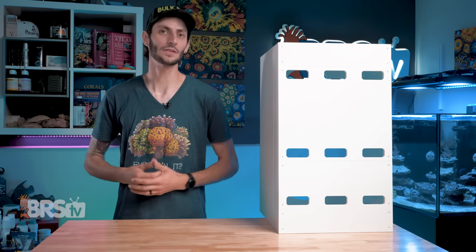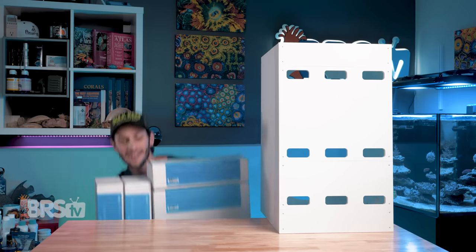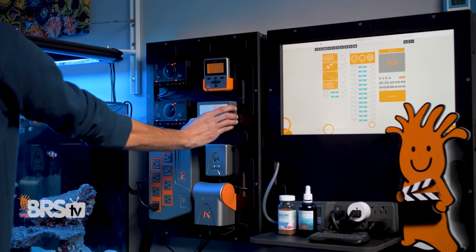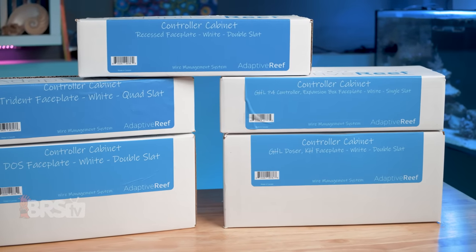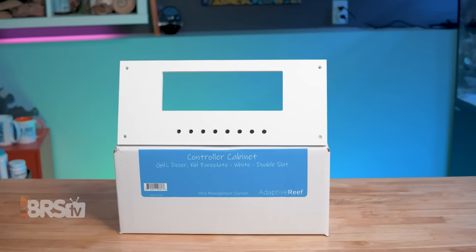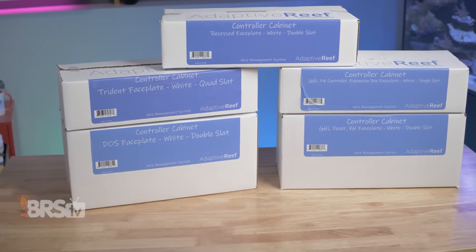However, Adaptive Reef doesn't have 'adaptive' in their name for nothing — there are also a number of optional faceplates tailor-made to fit popular reefing gear so that it fits like a glove and really nails down that custom look. Currently, you can pick up a recessed faceplate for pump controllers, faceplates for the Neptune Systems Trident as well as the DOS, and faceplates for GHL's Profilux controller and the GHL Doser or KH Director. All are available in both black and white, just like the cabinets, and they include the necessary shelves and hardware to install them.